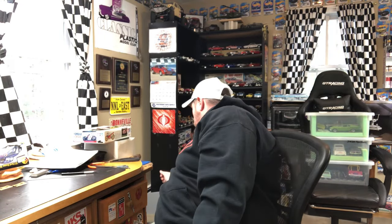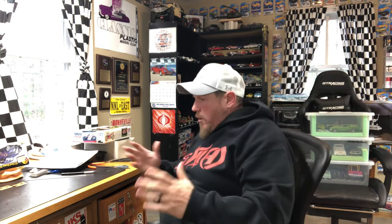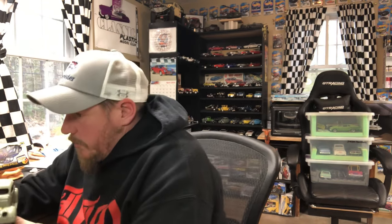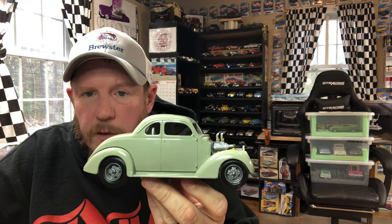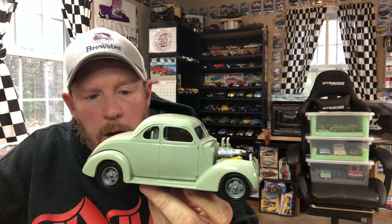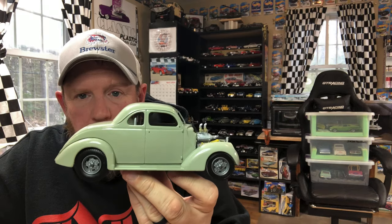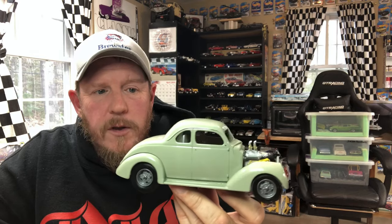Alright, enough with the off-ramps, let's get to the '37. I'm going to hold it up for you guys — I don't remember what I showed last time, to be honest. That's what we got so far. The body is going to sit down a little tighter on the chassis — this is just kind of set together loosely. That's the stance we're going for. We got the trim on the windows done — stainless in the front and the black gasket in the back. It's starting to come back to me.